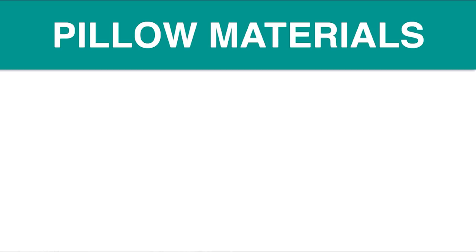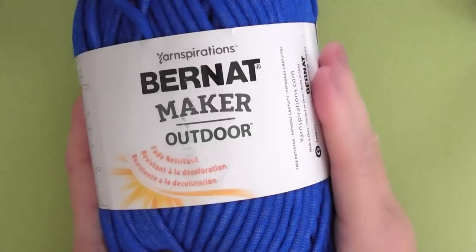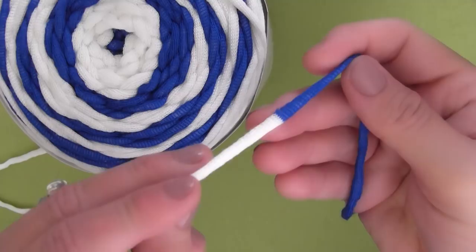For your materials, you'll want to get a pillow form, either 14 inch or 20 inch square, knitting needle size 11 US. I'm using circular needles so that they're nice and long, but we are knitting it flat, not knitting in the round, and of course a tapestry needle and scissors. I'm knitting my pillows today in Bernat Maker Outdoor Yarn — it's a home deck yarn great for the outdoors, but please feel free to use any bulky weight number 5 yarn of your choice.